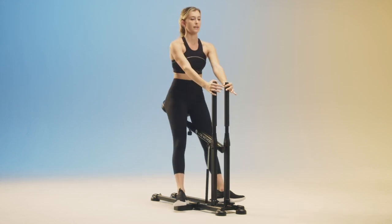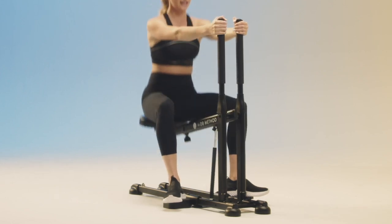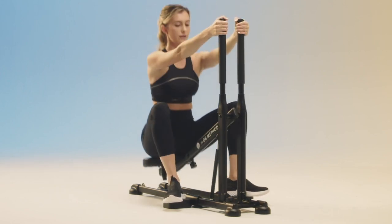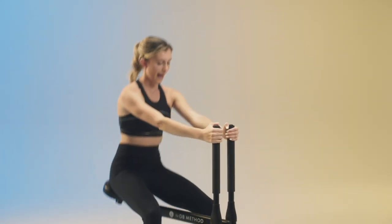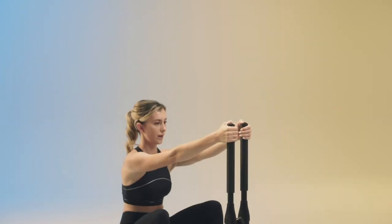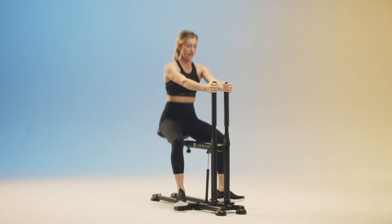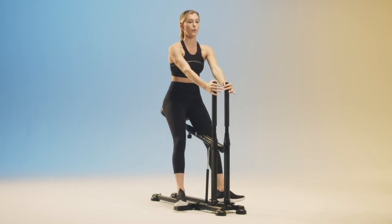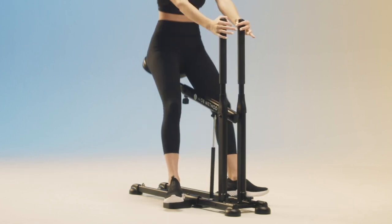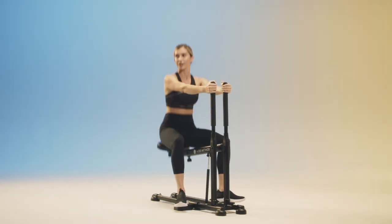Halfway. Breathe. Core is tight. As you get tired, you might want to bring those shoulders up — but focus on keeping them down and relaxed. Flat back, slightly rounded spine. My glutes are feeling it. Check on your tempo — maybe this last 30-second bit of this plie squat, bring that tempo up a bit. Just make sure you're always challenging yourself.